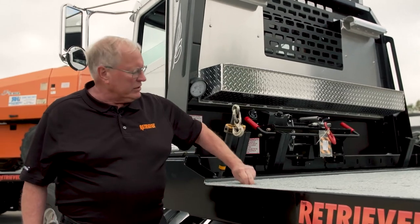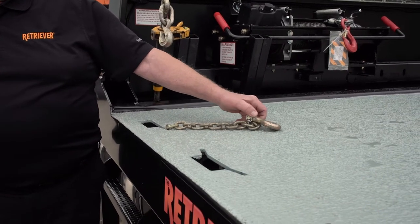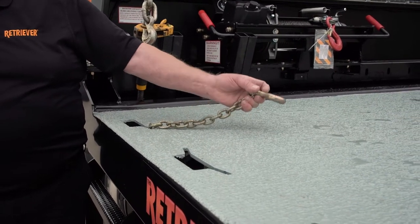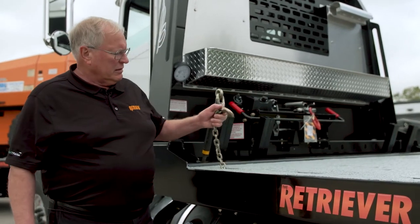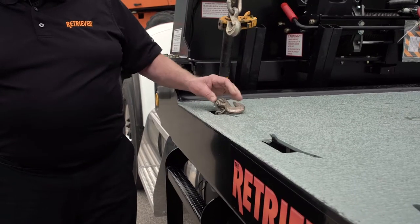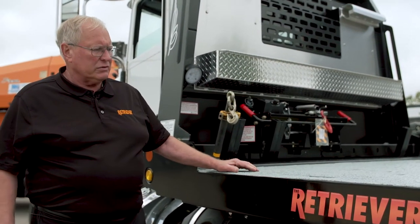I also have underbody chain storage boxes — we carry the chains immediately under the deck. The operator just pulls the chain out, hooks it, applies his binder, and he's good to go. When he's done, he pulls the chain out, drops it back in the box, it's out of the way and ready for the next use.